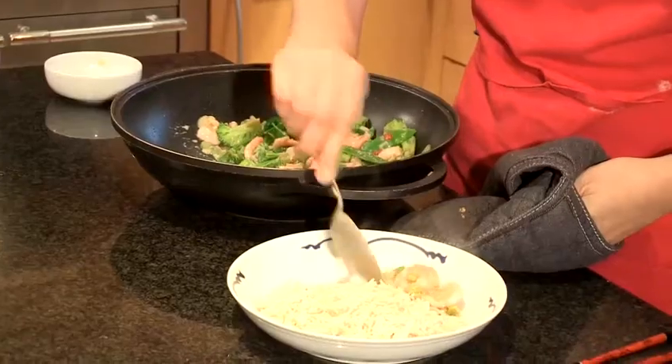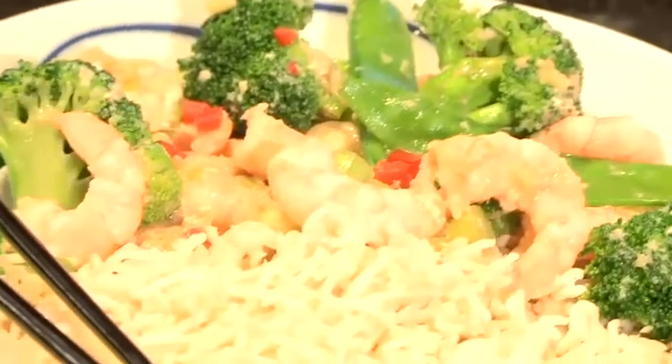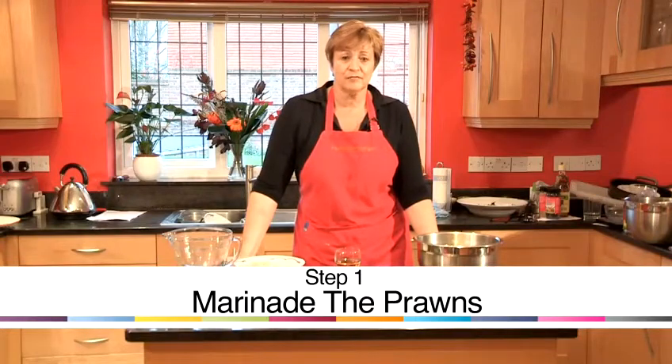Hi, my name is Denise Highfield. I'm from HowToBoilWater.com, a cookery school based in Berkhamsted, Hertfordshire, and I'm going to teach you how to cook a lovely recipe. I'm going to make a prawn stir-fry.